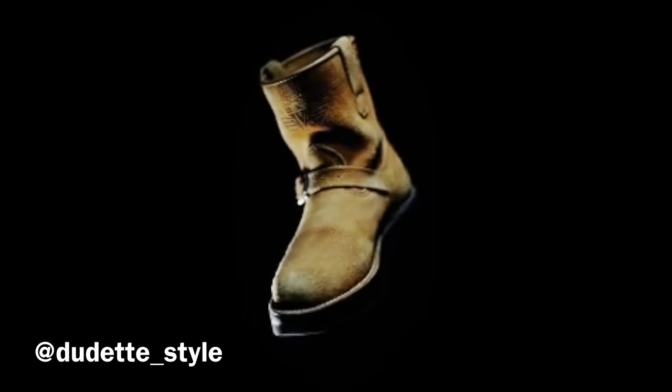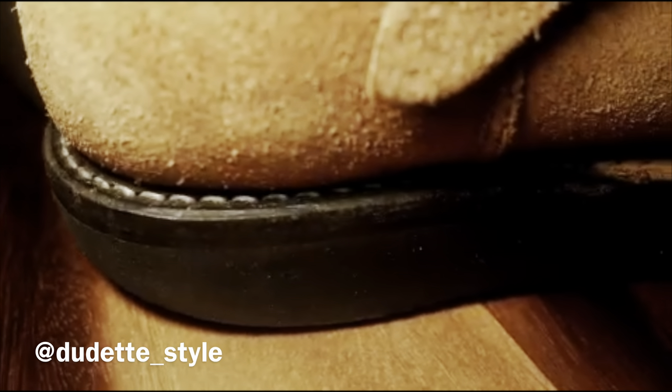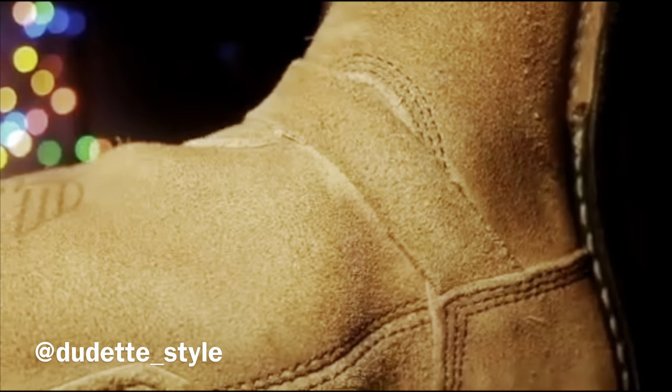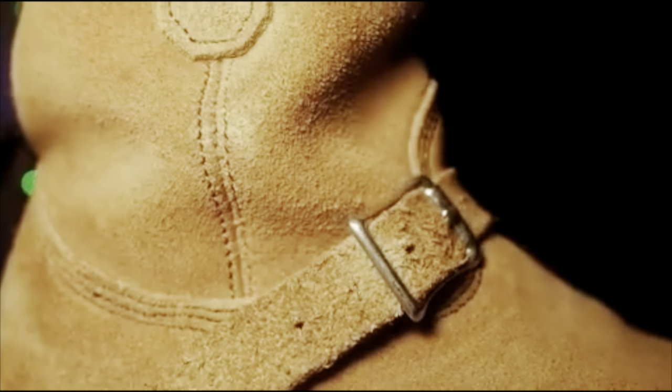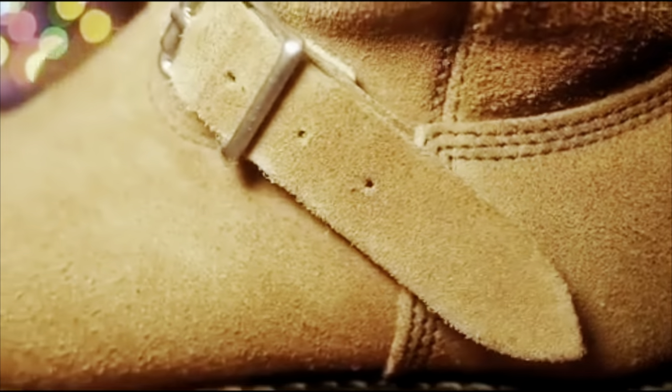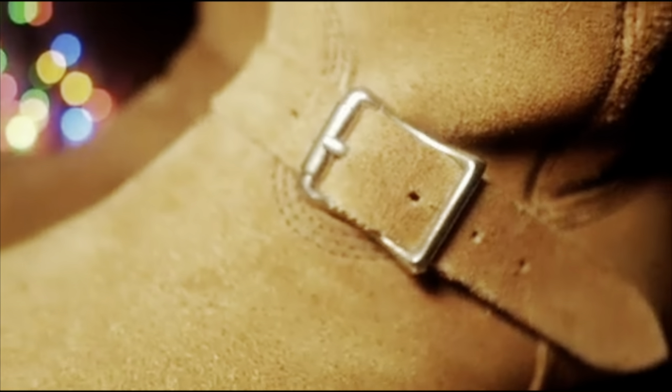Up next, she is also selling her Vibergs — Viberg engineers in a natural roughout color, size 7D, which would fit a standard size 8 true to size. They have really cool Viberg logos on there. Just an amazing pair, and again these are for sale. DM her at dudet underscore style on Instagram and check out her page — she's got a lot of amazing photography, boots, and a great collection.